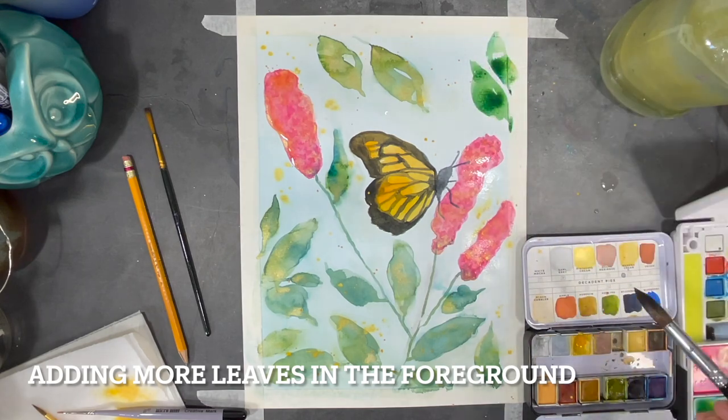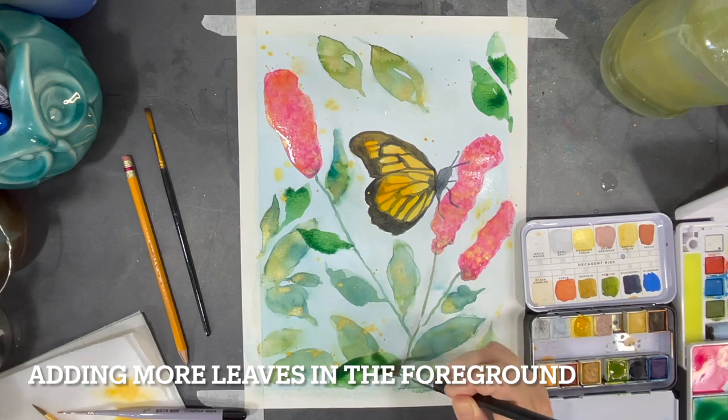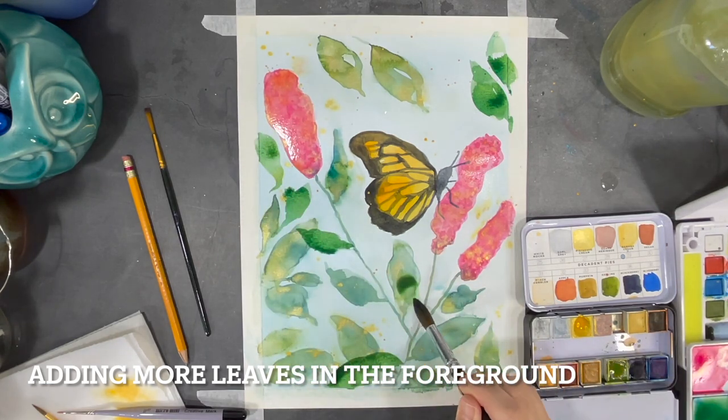Here I've decided to add some more leaves in the foreground of my painting. To create this effect I use paint that is less diluted, and I carefully select areas where I can overlay some more leaves on top of the other leaves.